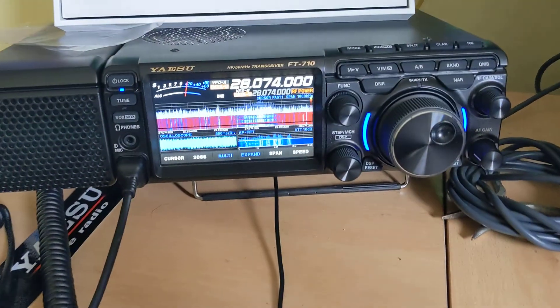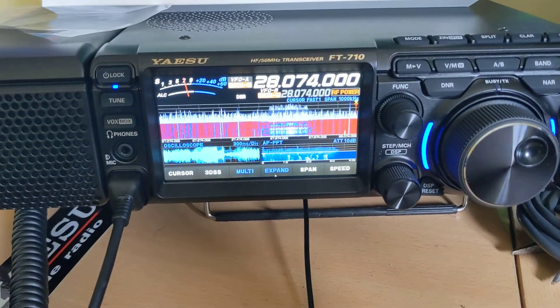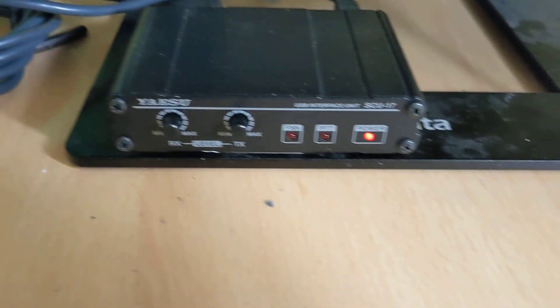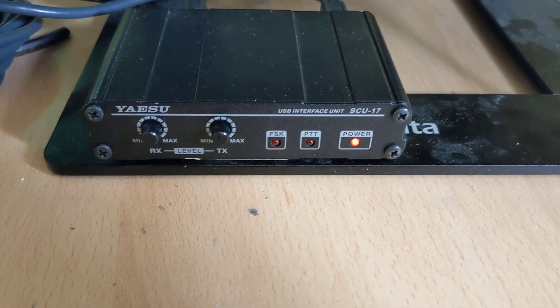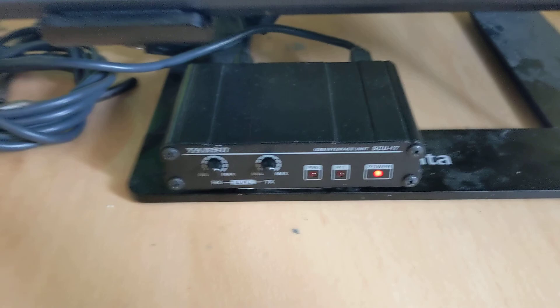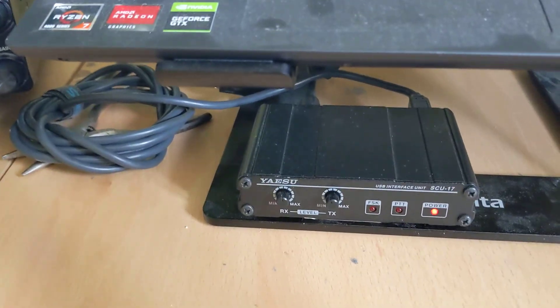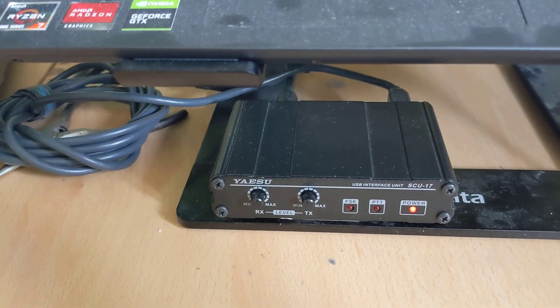I am now working on FT8 using the 710, but it's a bodge using the SCU17, which isn't really acceptable because I was hoping with the 710 I'd have no need for the SCU17 and I'd be able to sell it.